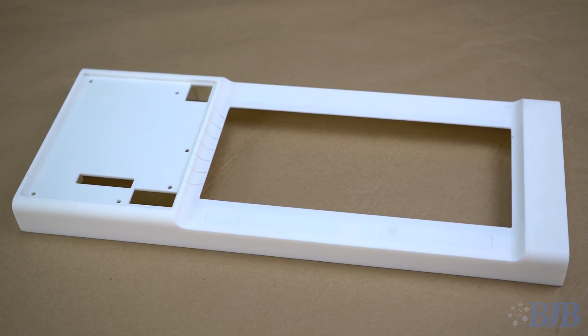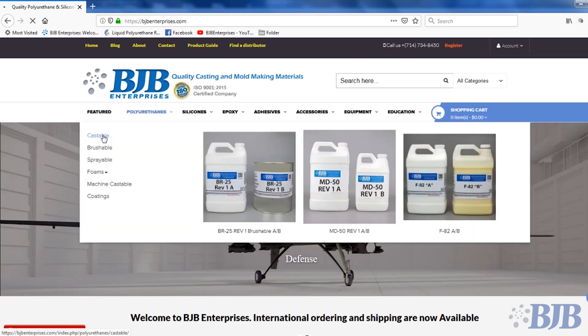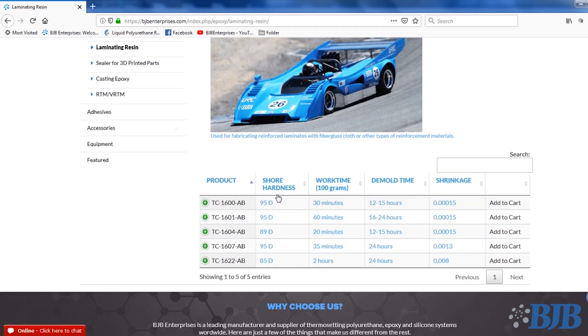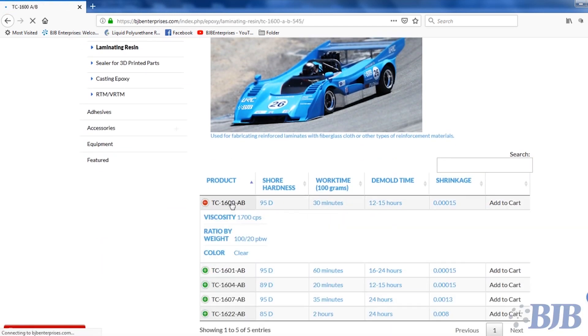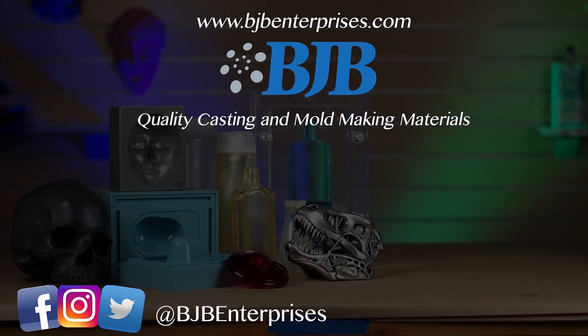You can find links to the BJB products used in the making of this video in the description. We have a wide variety of quality mold-making and casting materials with technical help to choose the right product for your application. Be sure to subscribe to BJB's YouTube channel and follow us on social media to learn more about mold making and casting. BJB — continuing to take the mystery out of materials.